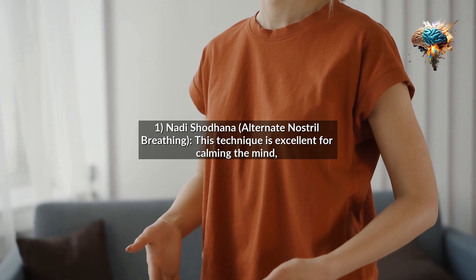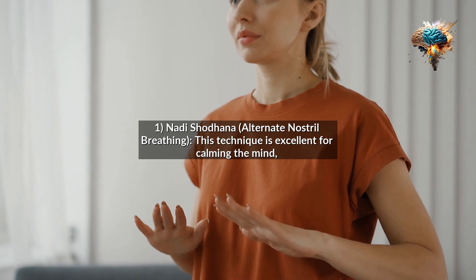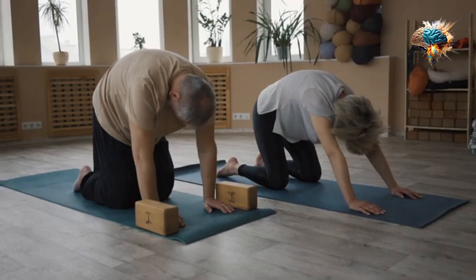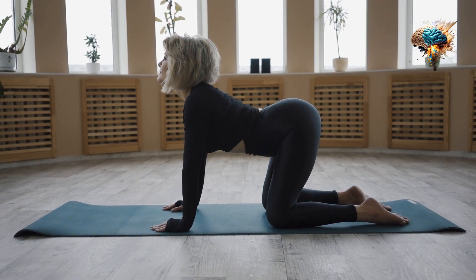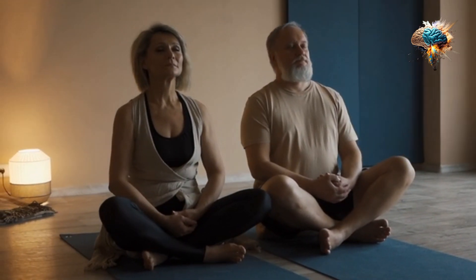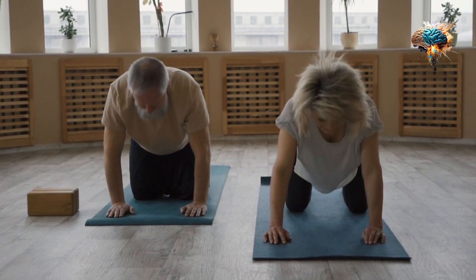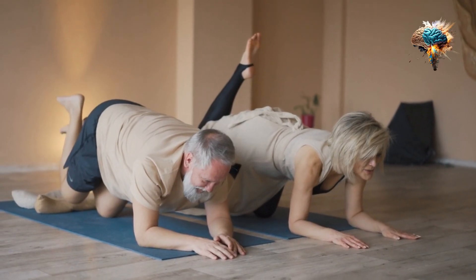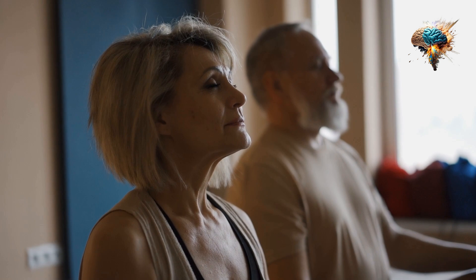1. Nadi Shodhana, Alternate Nostril Breathing. This technique is excellent for calming the mind, reducing stress, and improving focus. To practice Nadi Shodhana, sit in a comfortable position with your spine straight. Using your right hand, close your right nostril with your thumb and inhale slowly through your left nostril. Pause for a moment, then close your left nostril with your ring finger and exhale through your right nostril. Repeat this process, alternating nostrils with each breath.